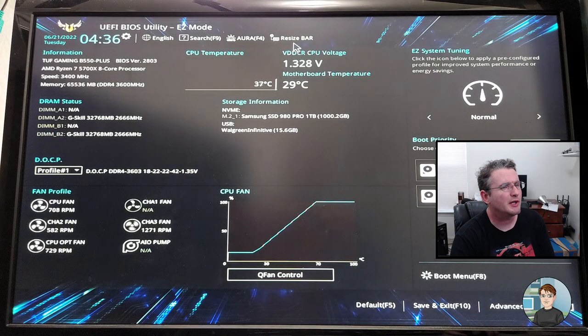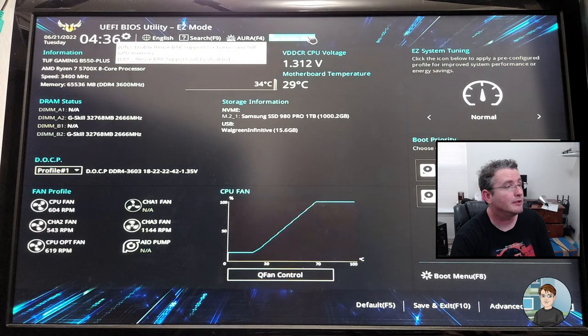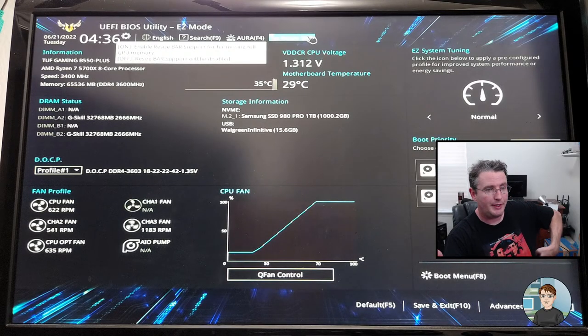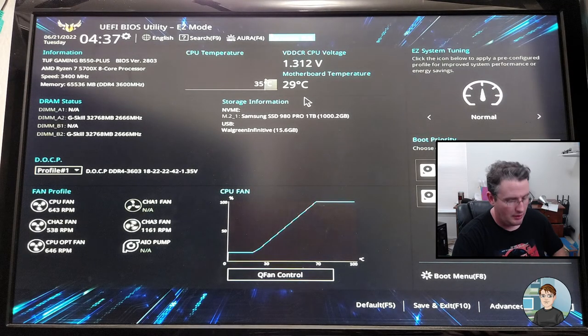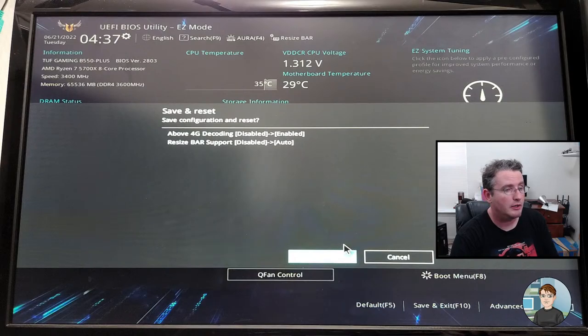We'll probably boot back into Windows now. Actually, I'm going to press Delete to go back in — I saw something else. I saw up here Resize Bar — it's off right now and we're going to turn that on. AMD calls it Resize Bar; Intel calls it something else. What it does is it allows the graphics card to more directly communicate with the motherboard and CPU. Supposedly it gives better performance if the game you're playing supports it and it doesn't hurt to turn it on. So F10 again — we enable Resize Bar and OK.